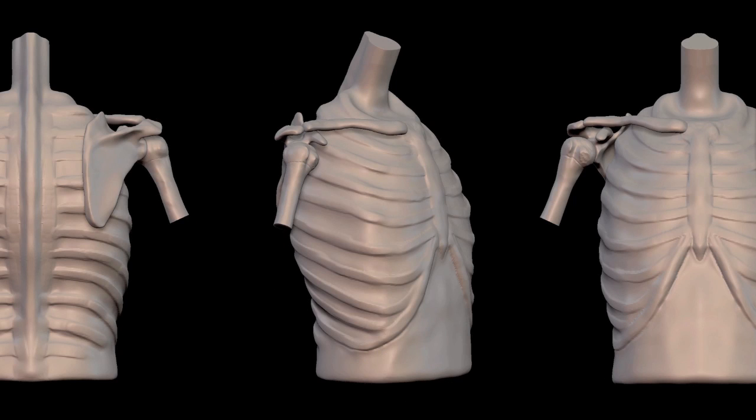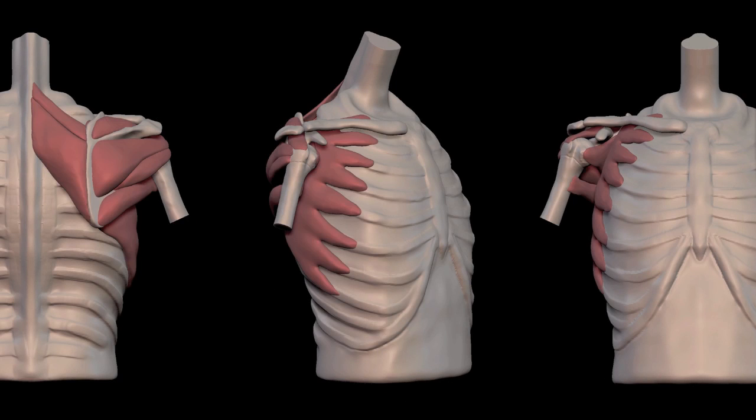Here we have three different angles. We can remove the arms, add the muscles that we've talked about so far, and add the levator scapulae.